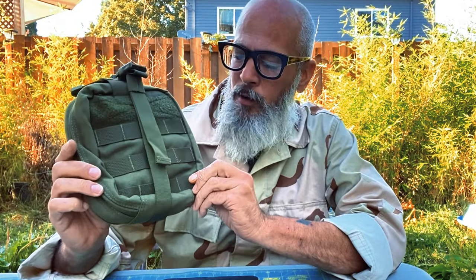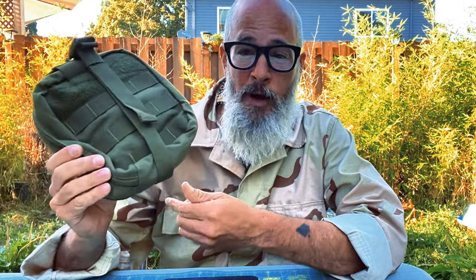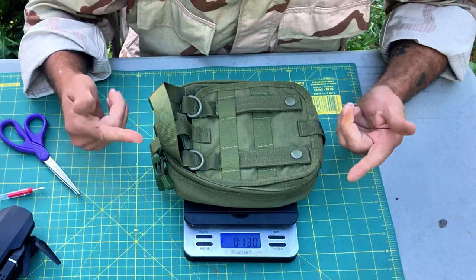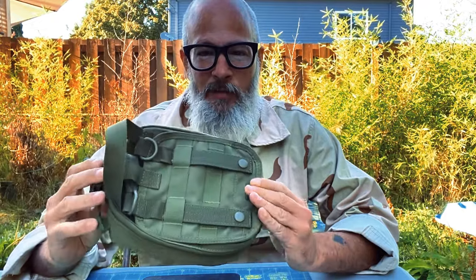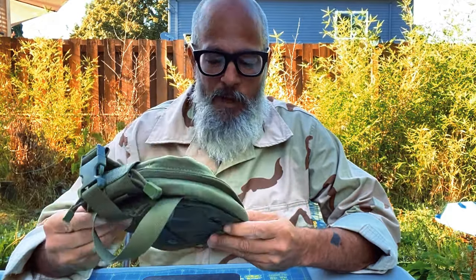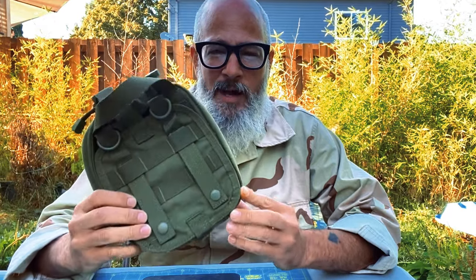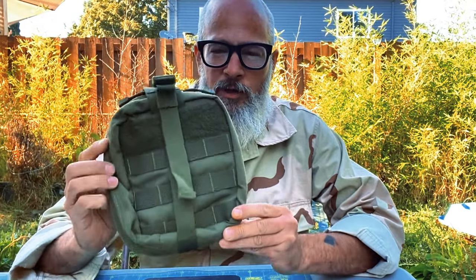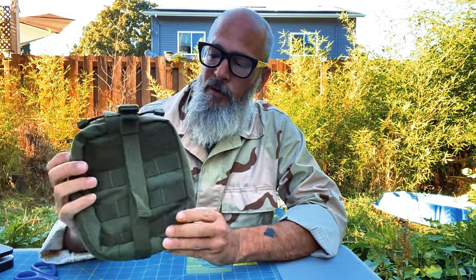This is a little Condor pouch — I believe it's an IFAK kit. I found it at Goodwill, picked it up for two bucks. I believe it's coming in at 13 ounces. Every ounce counts to me. If you've carried weight, especially rucking, but just on your kit, on your body, every ounce adds up. In this video I'm going to show you how I cut things off basically to save weight — things that I don't need or want.